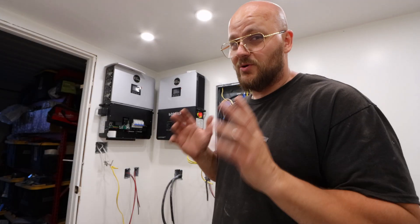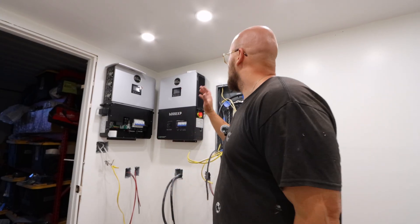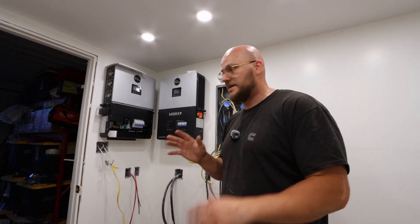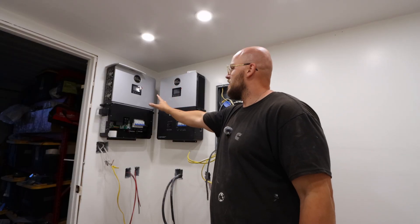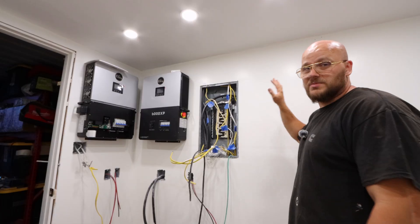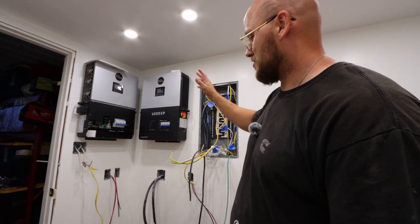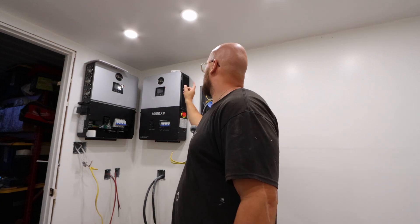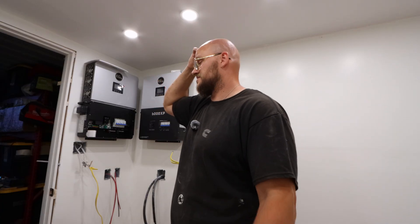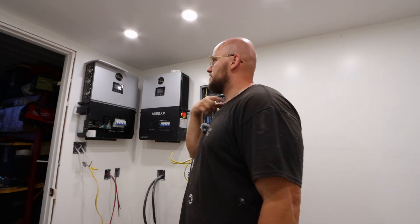I just wanted to say that I'm aware that they're installed way too close to each other. This room is tiny and I'm kind of limited on space. Maybe in the future I'm gonna take one of these and move it over here, or maybe I'm gonna get a third one, I'm not sure. But if this one overheats — I'm guessing this one's gonna overheat because it's blowing hot air that way — I'm gonna put a fan on the ground blowing up. I think that's gonna be more than fine but we'll see.